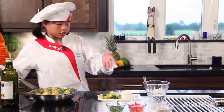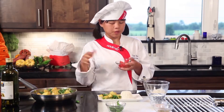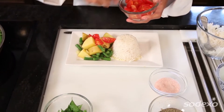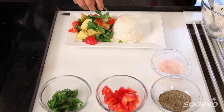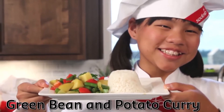To garnish, we have some fresh tomatoes from the garden. You can also put them in the pan, but since they're so fresh I like to add them as a garnish — just sit and set them on there a little bit, a little more — and then some parsley. And then you have your green bean and potato curry!